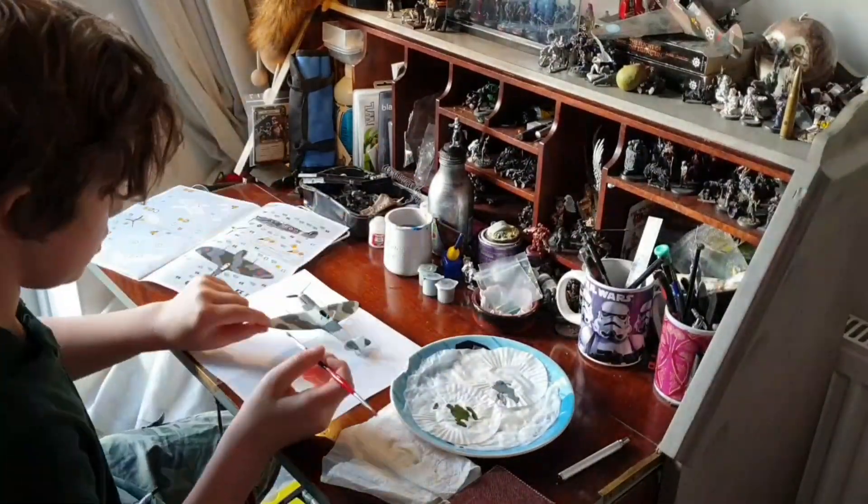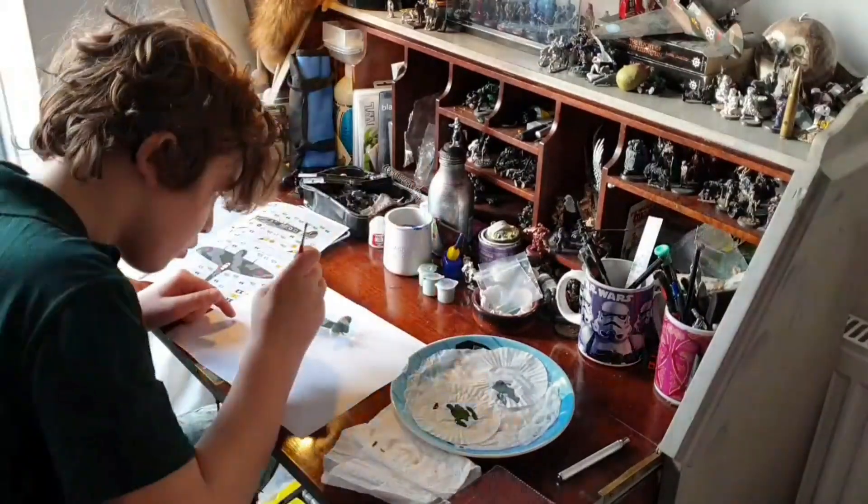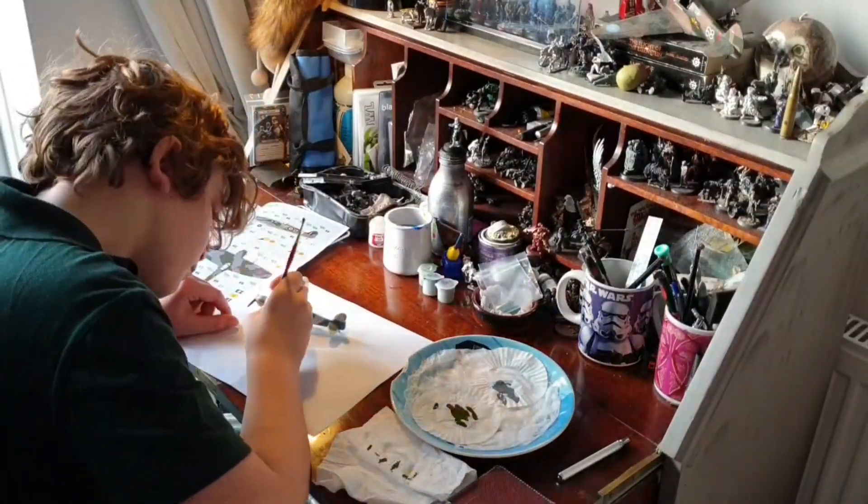Here I am using a wet palette, which helps to slow the paint drying.